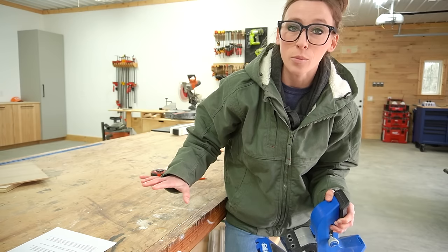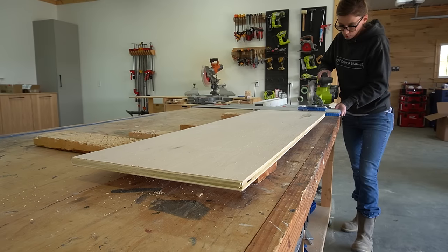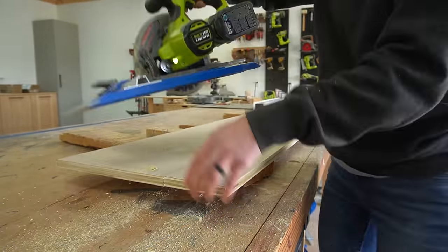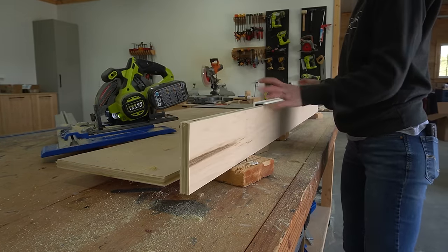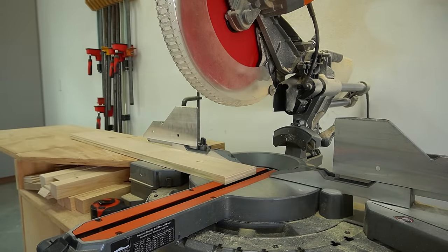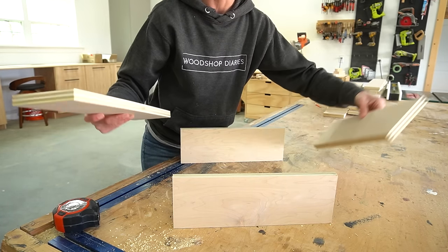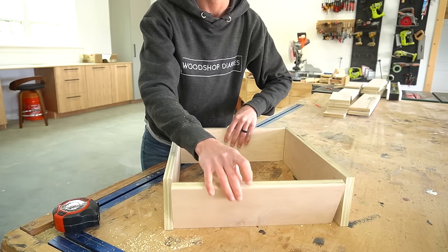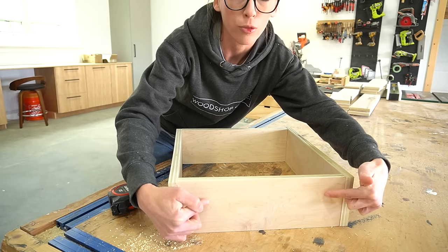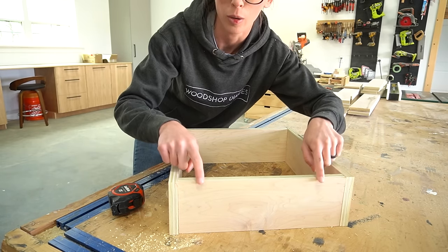I use a pocket hole jig to assemble my drawer boxes, but the pocket hole jig is optional — you could follow this exact same process and just use regular wood screws. Since my drawer box needed to be four and a half inches tall, I ripped some three quarter inch plywood strips to four and a half inches wide. I'll cut these strips down to create the four sides of my drawer box. I cut two side pieces and two front and back pieces. I'm going to be using pocket holes and screws in the front and back pieces to screw them into the side panels, so these will butt up to the front and back pieces.